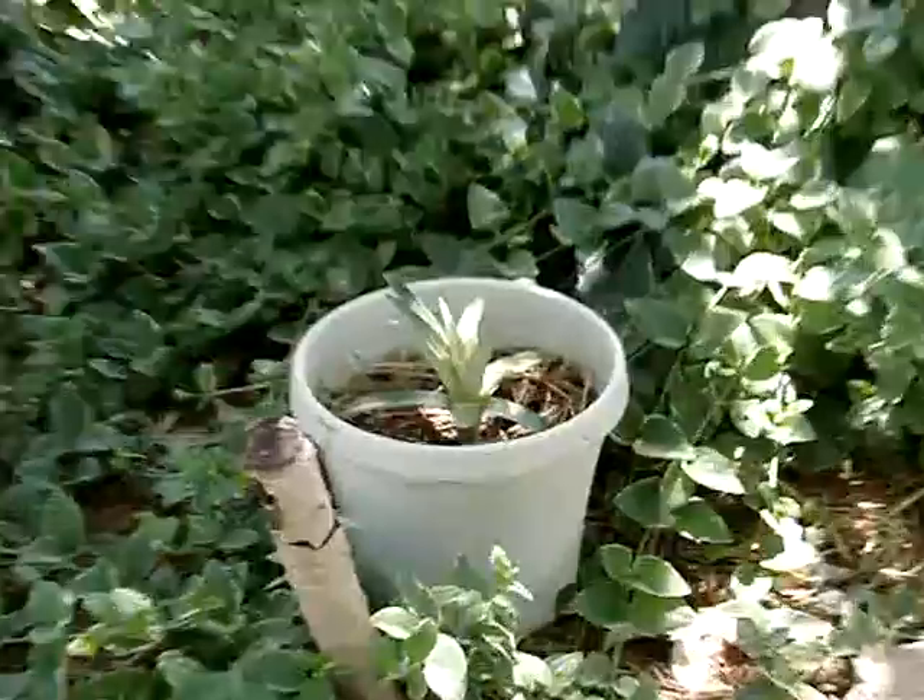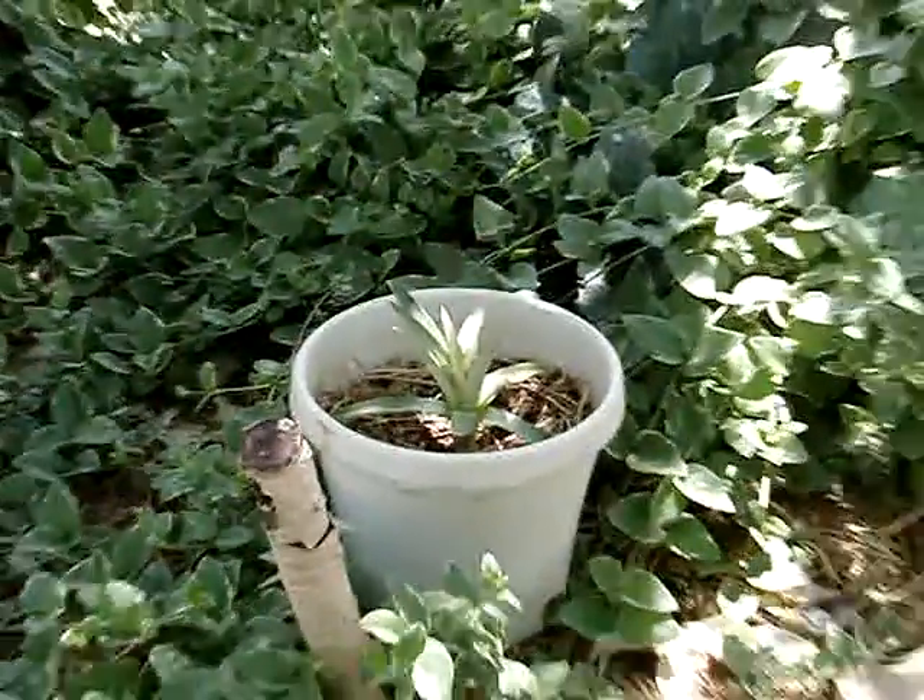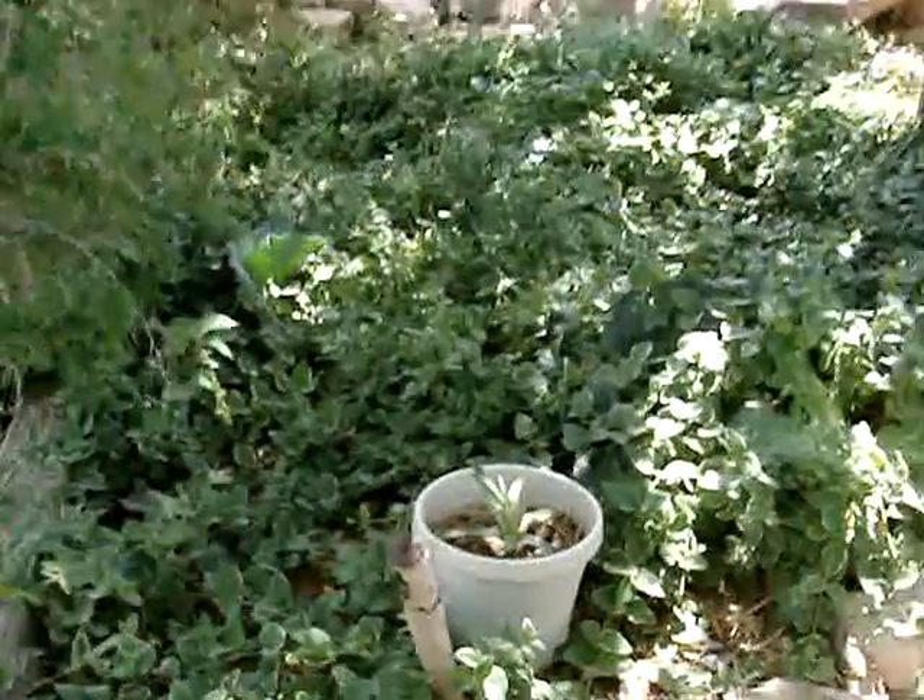I'm growing a pineapple this year. We'll see how that goes — it looks like it's starting to do real good. It's starting to put off some growth. Making me excited.